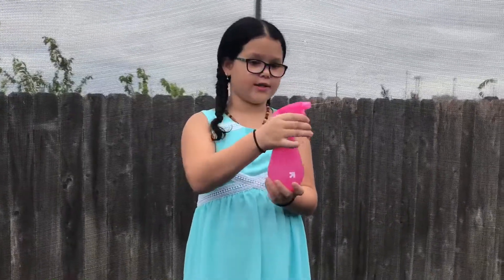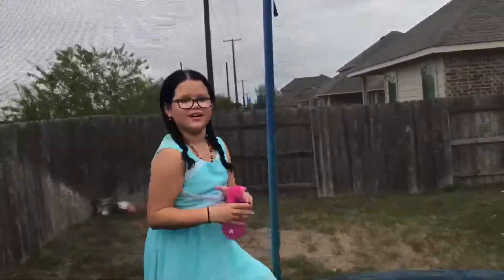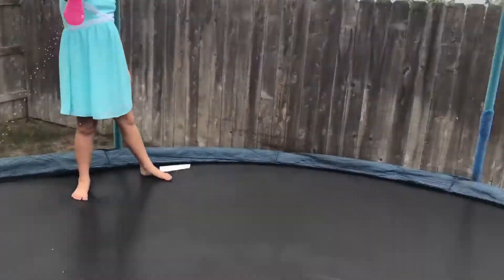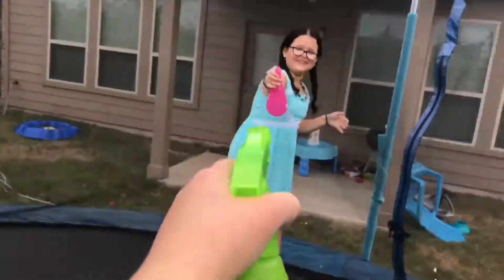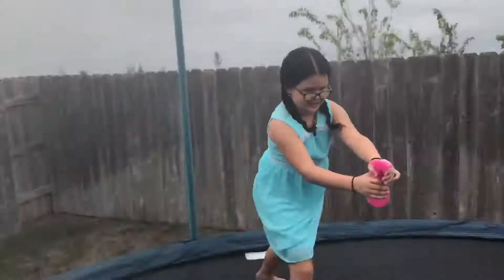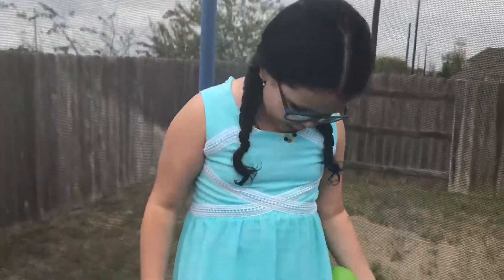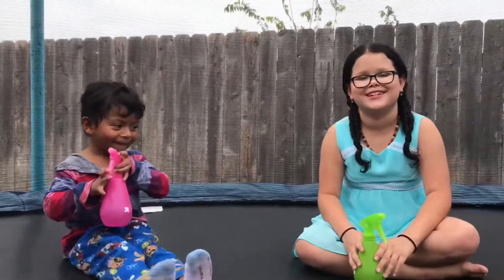This game is super fun and easy. All you need is something that squirts like this, and you fill it up with water. How to win this game is you have to be the least wettest. Give a thumbs up if you like it, and subscribe!